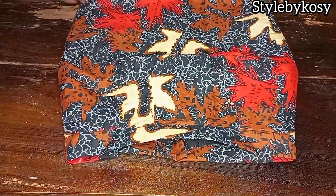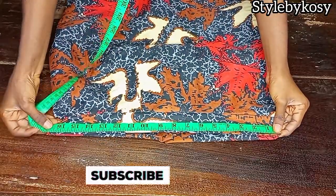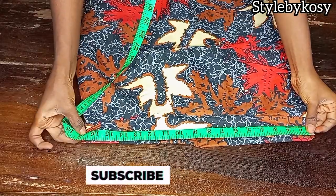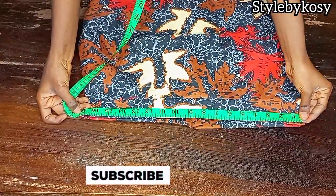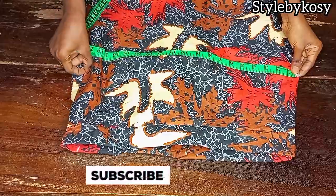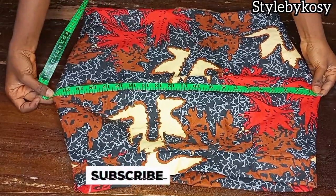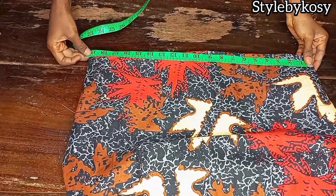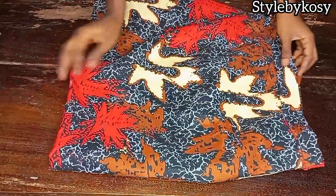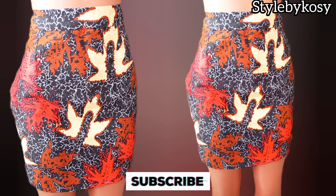After sewing, you can see what I have here. What I usually do after shaping my client's dress is retake the body measurement — this gives you a perfect fitting. If you need adjustment go ahead and adjust; if you need to loosen it go ahead and loosen. Everything is correct so I'll just go ahead and iron it out. After ironing you can see how beautiful it looks.